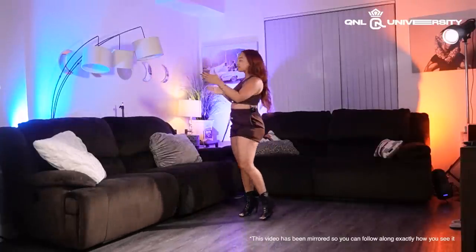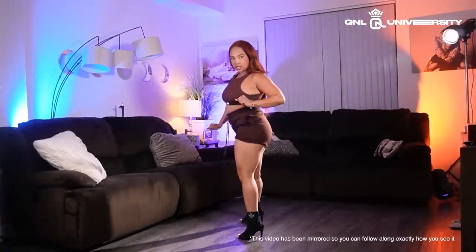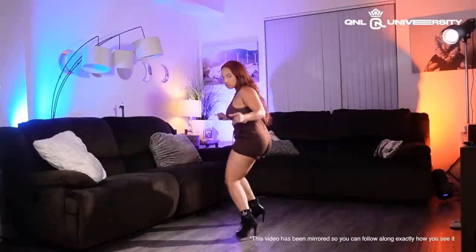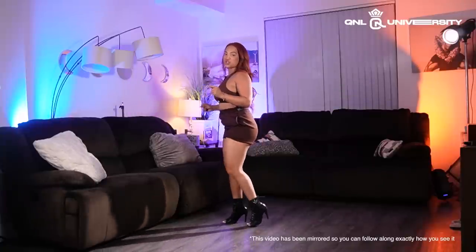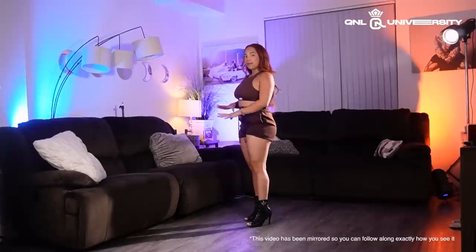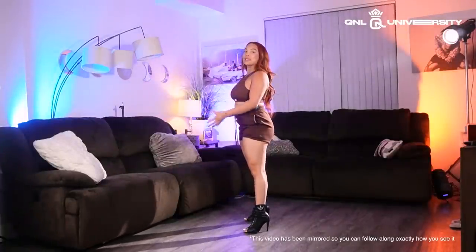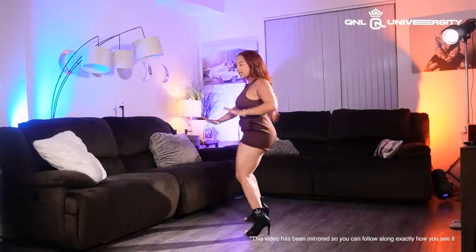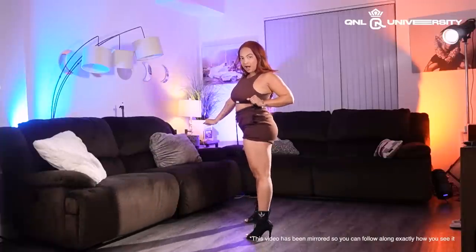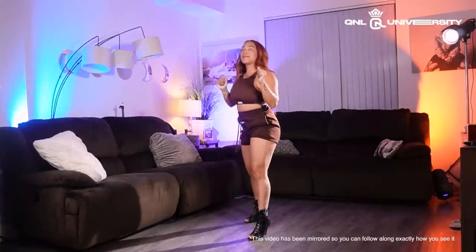We're gonna start this combination by turning to the left — we're gonna start sideways and go heel, toe, heel. Pay attention to this right leg: heel, toe, heel — it's just a twist. As I do that I'm gonna be reaching with my arms, kind of going back and forth — whop, whop, whop. As my heel goes I'll be pulling this right arm — hit, hit, hit — sitting back on that left hip.